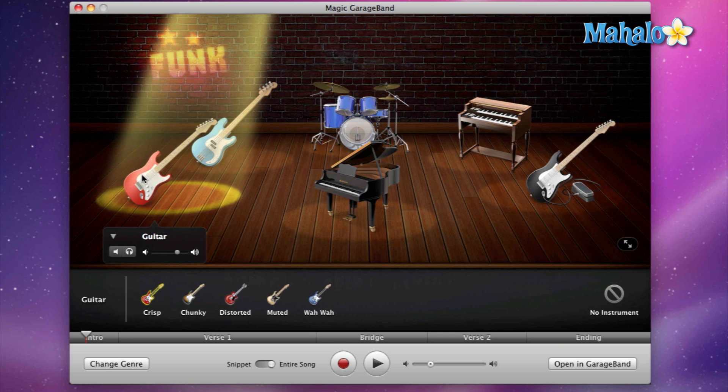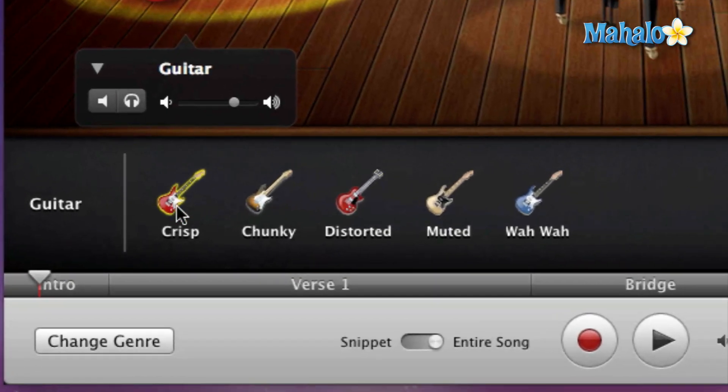Right now we have the crisp default setting. If we look down here at all the options, we have chunky, distorted, muted, and wah wah. Chunky is a fatter sound, distorted is more of a heavy rock distortion pedal type of sound, and muted is when you are muting the guitar strings.